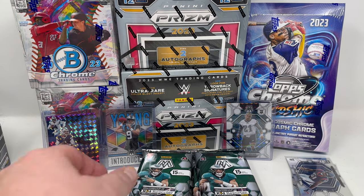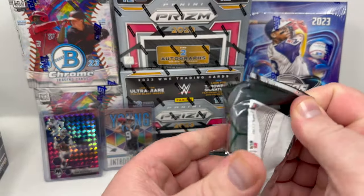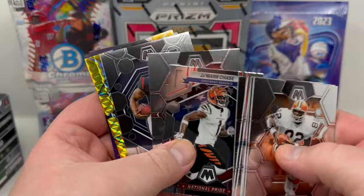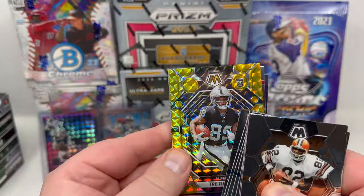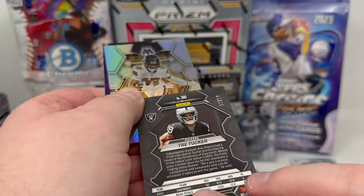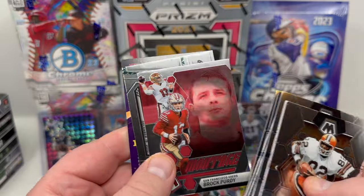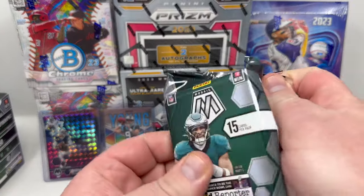This one feels a little bit thicker. We got a gold — I see gold, that's a good sign. Jamar Chase, nice. Will Anderson Jr. rookie card. And the gold — Trey Tucker rookie card, gold, numbered out of only 10. That's nice! Too bad it's not one of the major rookies — that would have been sweet. But I'll take it. Chris Ollave, Brock Purdy insert, and DeShawn Jackson. We're now halfway through — five packs left — still haven't found one of the autographs yet.